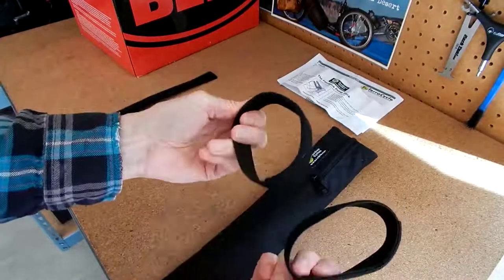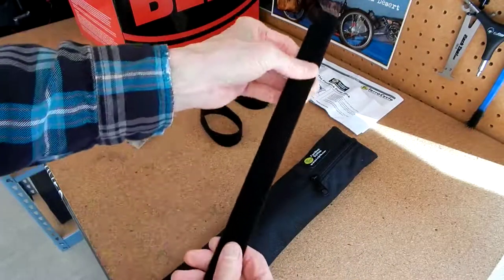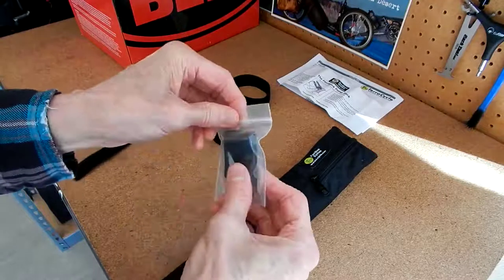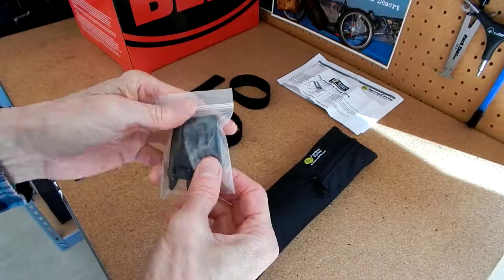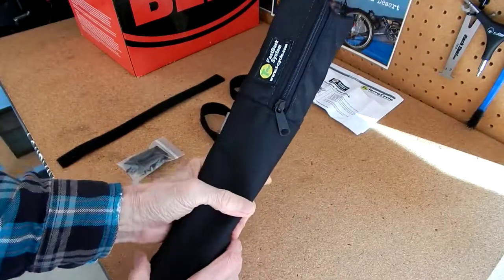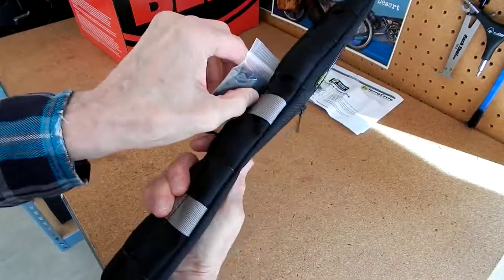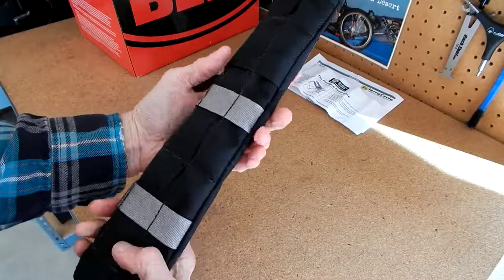With this bag, you get a couple of Velcro straps and a universal piece of Velcro — two pieces stuck together. And you get these two little snaps that fit over, say, a piece of a bag that's already strapped onto your frame. You can use these in conjunction with the back of this to attach it to the other bag that's already attached to your frame.